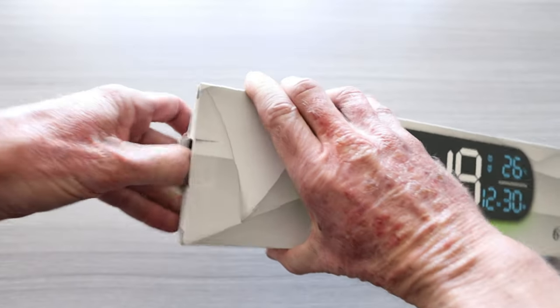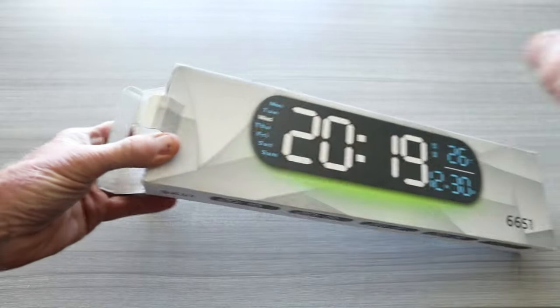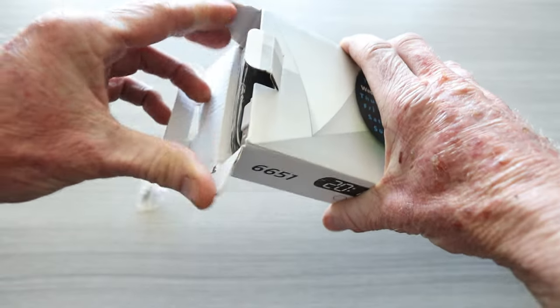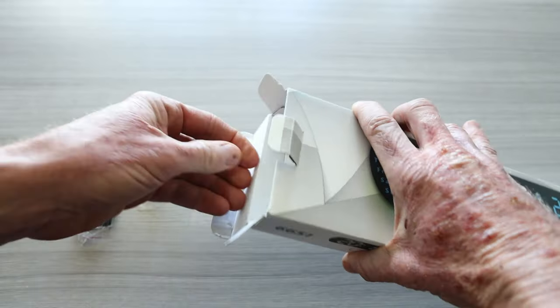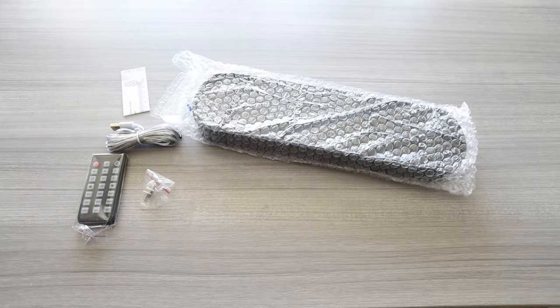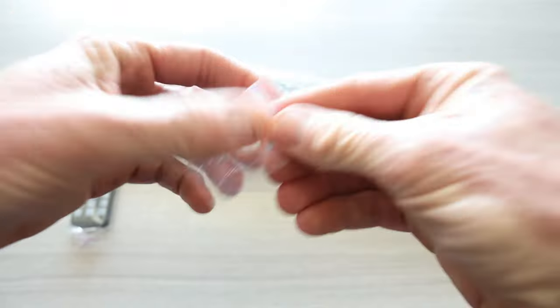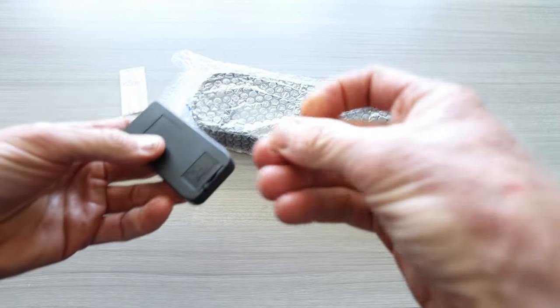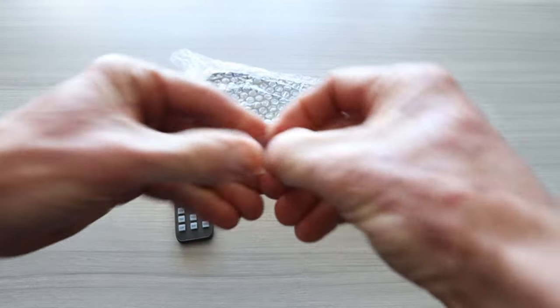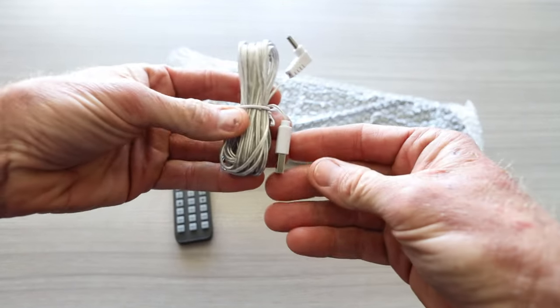Let's get this out. This clock does come in many different colors. The top link in the description box right below the video will be this exact same clock where you guys can read more about it and pick it up yourself after the video is done. It does come with a remote control, a power plug, wall mount pins, and the remote control already has a battery in it — just remove the plastic protective tab. They also give you a measuring tape so you can mount it.